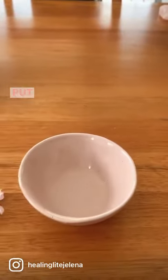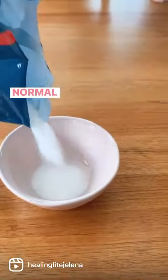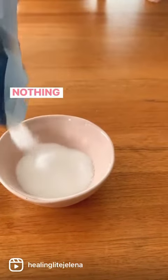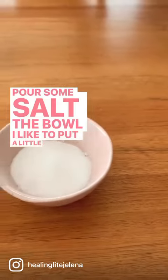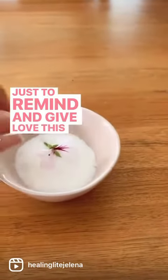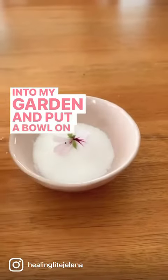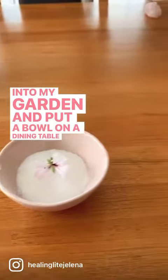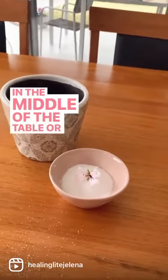Put some salt in it — normal, ordinary salt, nothing special. I like to put a little flour in it, just to remind and give love. This is what I had for flour today. Put it into your garden and place the bowl on a dining table, in the middle of the table or in the dining room.